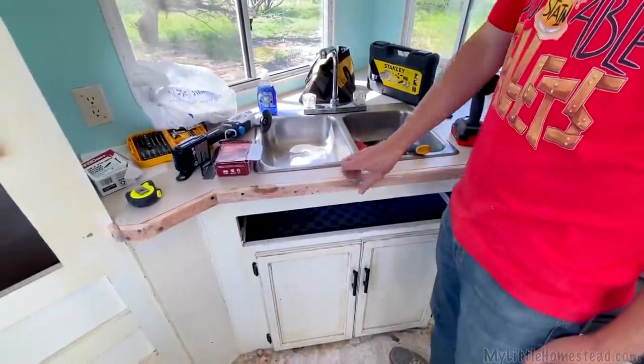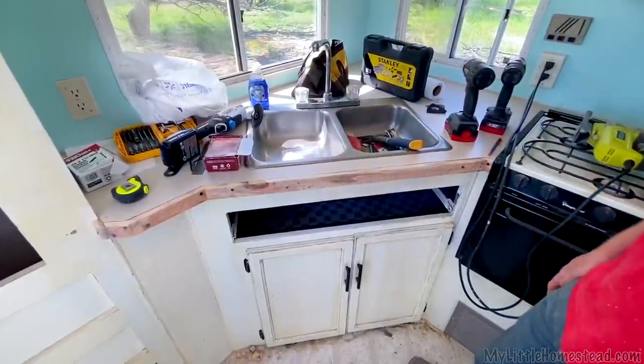For the next steps: stain, then polyurethane a couple of times. Because it's so close to the sink and wet surfaces, they need to be soaked in polyurethane as much as I can get them.